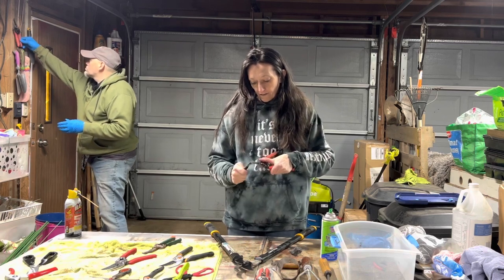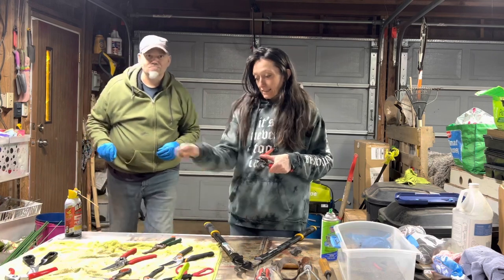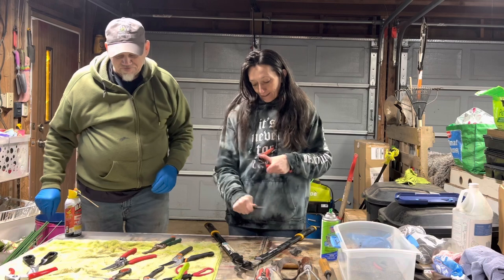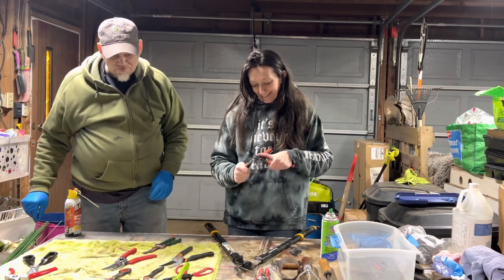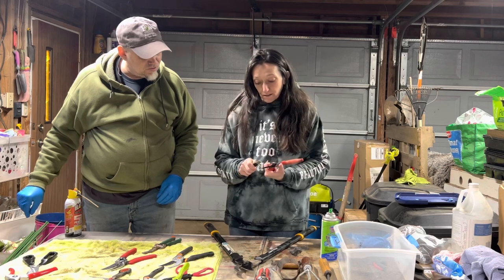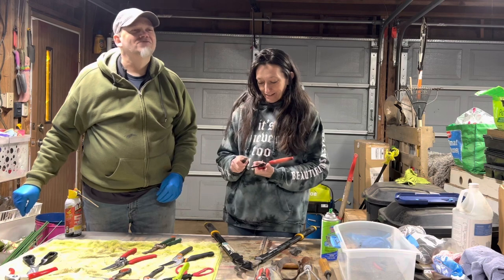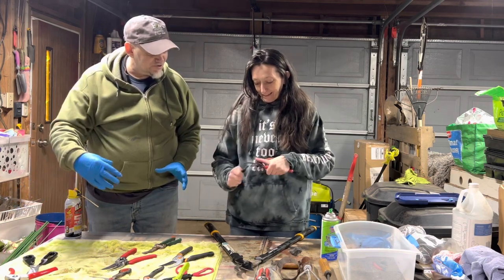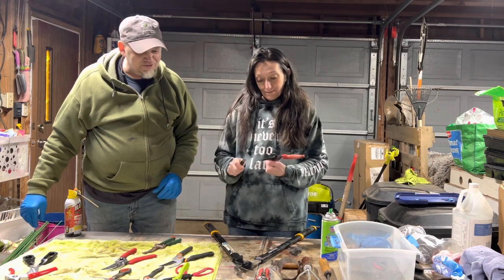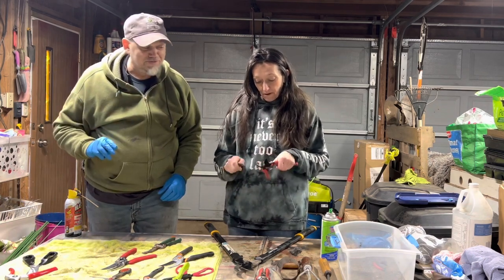If you're wondering why we have so many, it's because I lose them all the time. This is the most you'll ever see me with at one time. I also keep some in the house. I forgot to look at the thing next to the door — I have more in the house. Three months from now we'll lose everything. Probably.